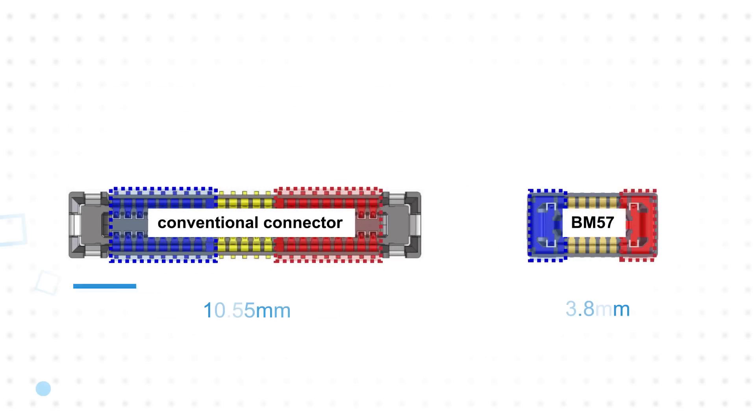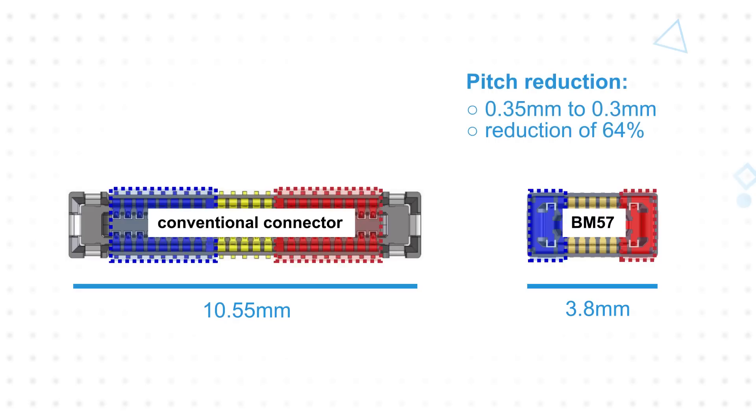The 5 amp power contacts on Hirose's BM57 allow designers to use space more efficiently. Combining the space savings of the power contacts and a pitch reduction from 0.35 millimeters to 0.3 millimeters reduces the connector length by 64%. Each power contact also includes three solder retention tabs for enhanced PCB peeling strength.